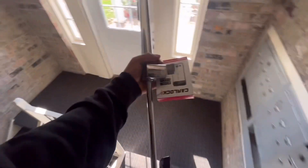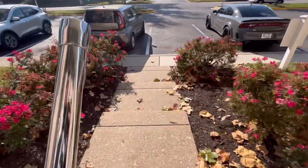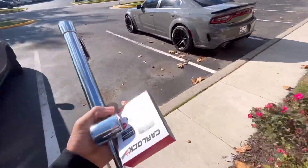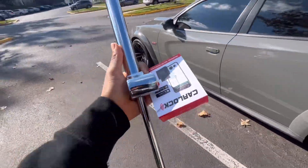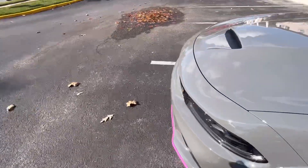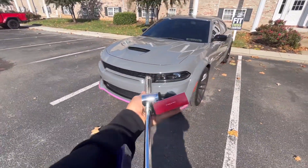What happens when you live in an apartment, man? That's what happens when you live in an apartment. You gotta get ease, man. If you live in an apartment complex and you ain't got this to protect your car, you're in trouble.